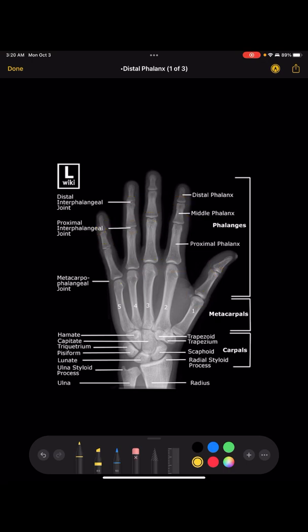For a PA hand, you want it to be non-rotated — everything needs to be totally flat on the board. The technical term is equal concavity on both sides, meaning the curves on each side of the metacarpals and phalanges are approximately equal to each other.